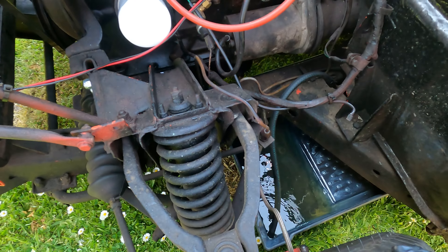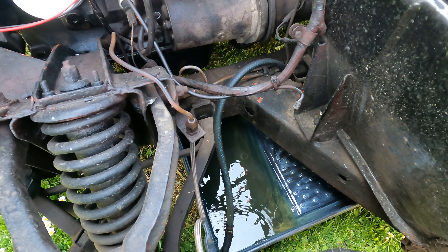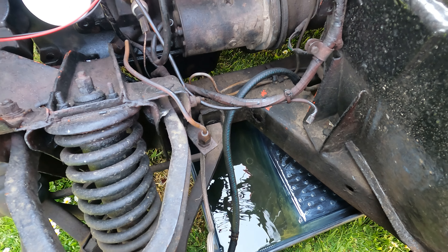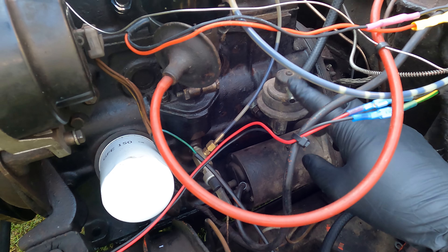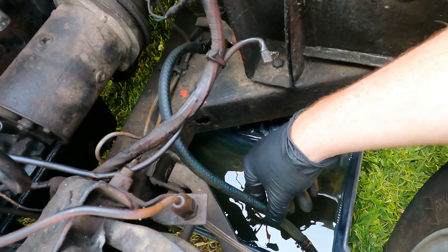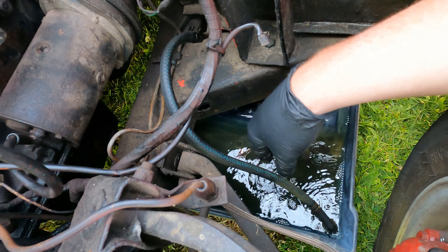I'm draining down the fuel tank just to see how much fuel is actually in it — I think the gauge might be a little bit off. The easiest way to do it: I've got the mechanical lift pump here, I've just taken off the inlet hose and dangled the hose down with a low-profile tray. It's just trickling in under gravity at the back.